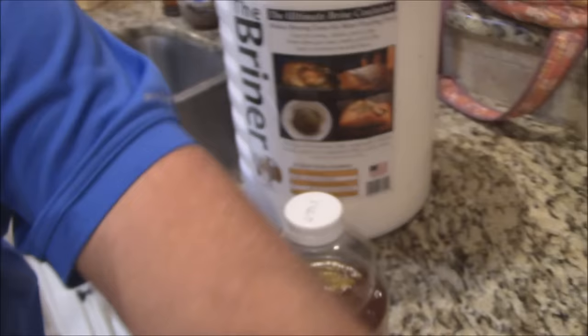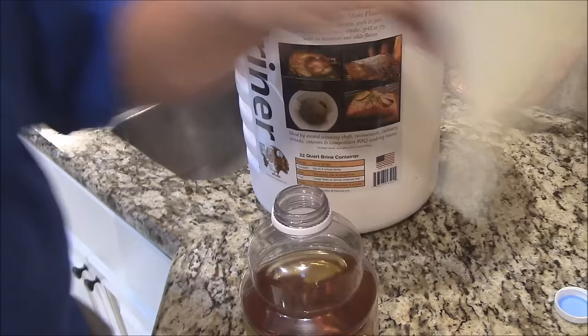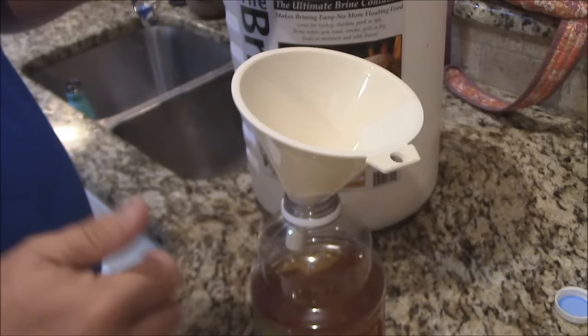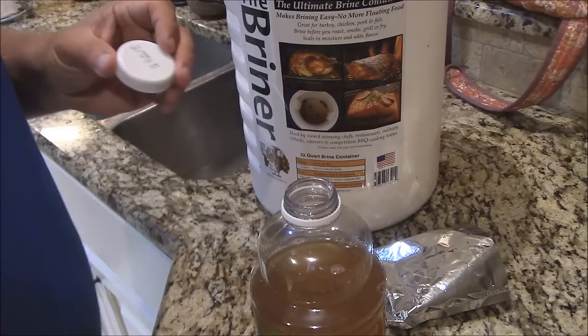It says to mix with two quarts of cold water, but I've always liked to make my brines with apple juice. This apple juice from concentrate is mostly water anyway, but it gives it that extra apple flavor. So I'm going to put my brine in here and get it all down there. This is a two-quart jug of apple juice and I already put the rest of the apple juice in — so we're going to get all this in here and shake it up and mix it together. Finally got it all down in there.